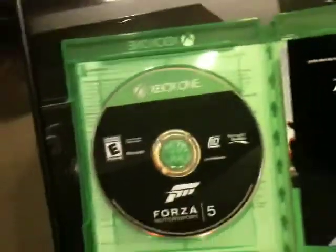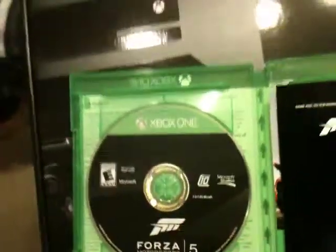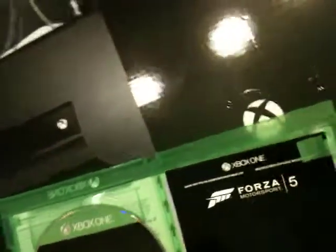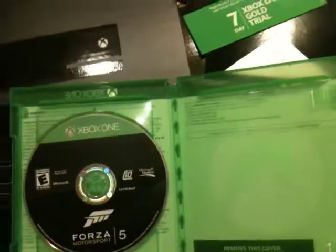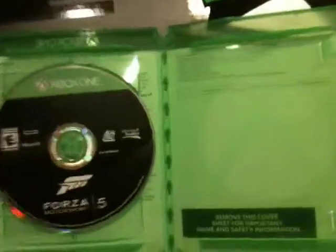Standard black Forza 5 game disc. There's the Day One stuff — a seven-day Xbox Live Gold trial. It's a shame that they just don't let you add all those to your one-year subscription. I'd probably have a whole other year if I could add all the trials I've accrued over time. And here's the extra legal mumbo-jumbo.